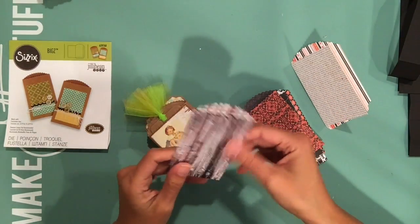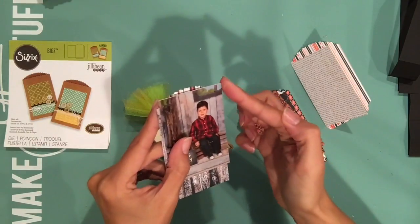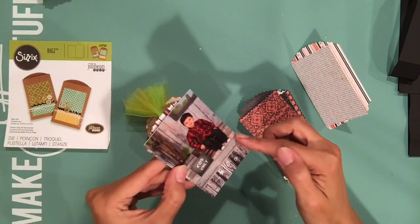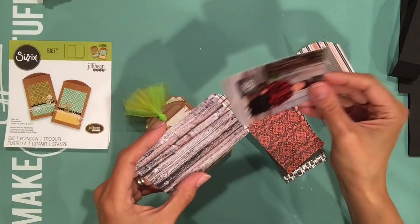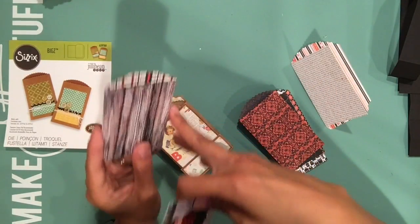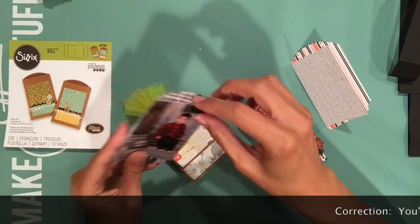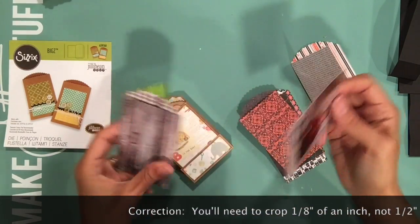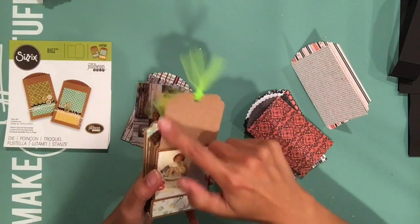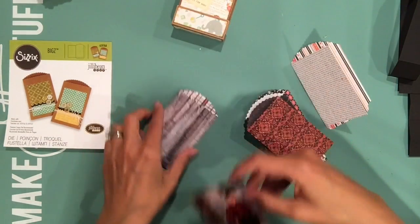You can still definitely fit a wallet-size picture. The only thing is you would have to crop about an eighth of an inch width-wise, because your typical wallet-size picture is two and a half by three and a half and the bag is exactly two and a half inches wide, so it's going to be a very tight squeeze. So you would have to crop about half an inch. If you want to do the option I did — creating little tags to go in and adhering the pictures to the tags so you can pull them out — then you would have to crop them a little more so they can fit on the tag. Choice is yours.